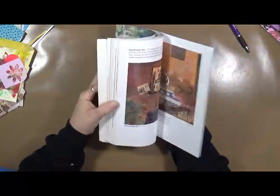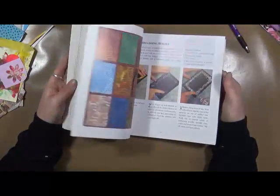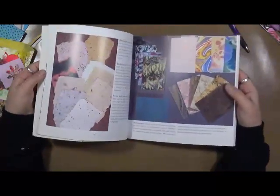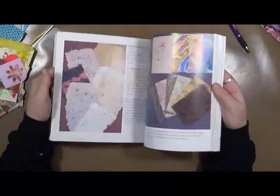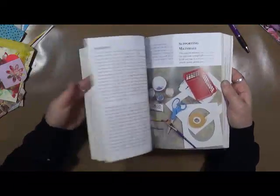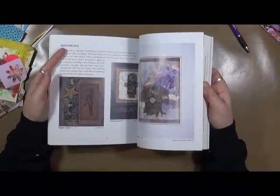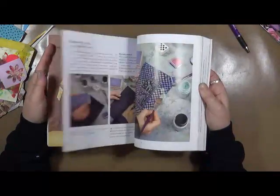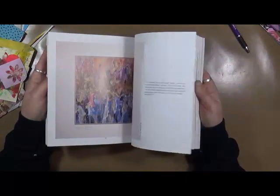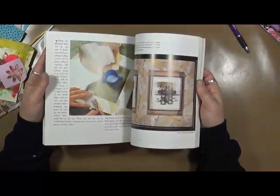This book talks about all these different types of paper and how to collage with them — whether it is making your own paper, specialty papers that are already made, handmade papers, exotic papers. When I started looking at this book, the first person that came to my mind was Jerry Bellini — I think she would enjoy it. It talks about assemblage, decorative collage, acrylic painting collage, magazine collage, and non-objective collage. It's very interesting as far as different papers go.